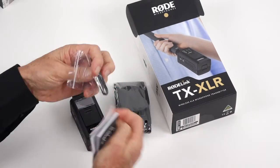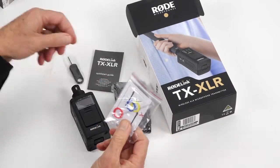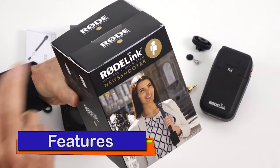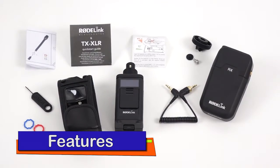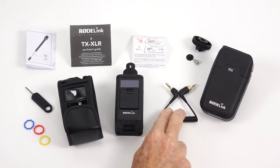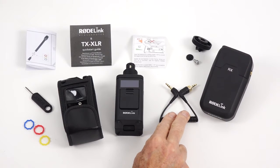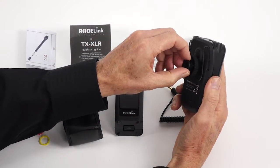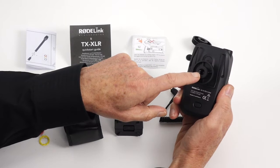First, let's have a look at what you get in the kit before I set it up on the test bench. The New Shooter, just like the Filmmaker, is supplied with the Rode Link receiver along with a connecting cable. Extra mounting hardware is included with the receiver to mount on your camera's hot shoe, a threaded stand, or even a belt clip.